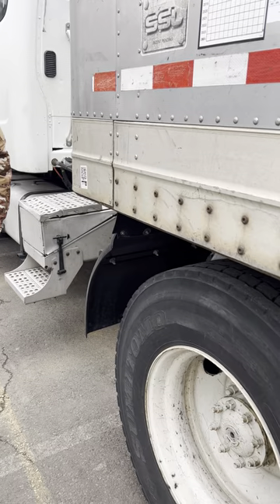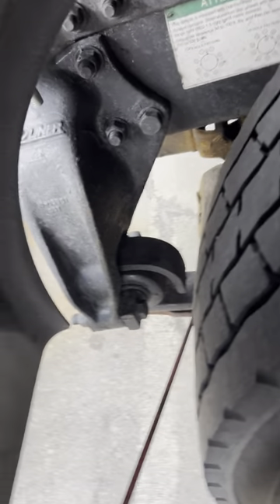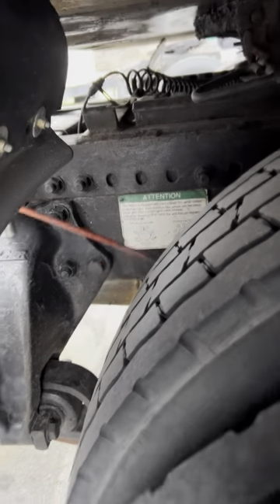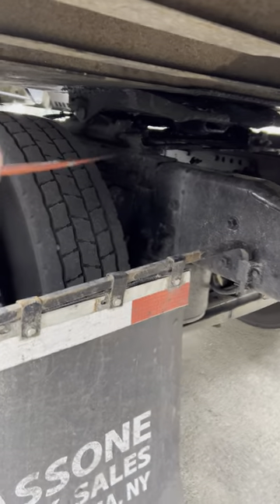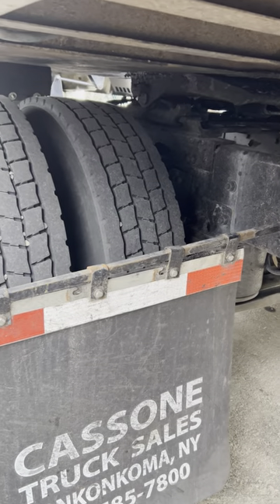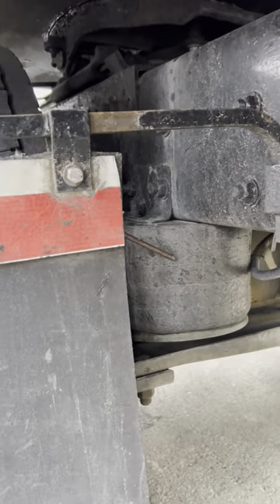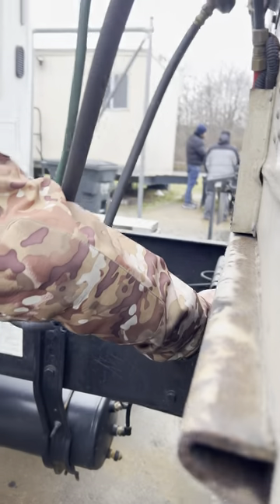Drive axle suspension. Lift springs: good and secure, no crack, no damage. Spring mounts front, back and U-bolts: good and secure, no crack, no damage. Shock absorber: good and secure, no crack, no damage, no leak, bushings present. Airbags: good and secure, no crack, no damage, no leak. Torque arm: good and secure, no crack, no damage.